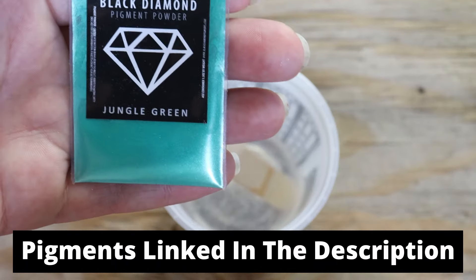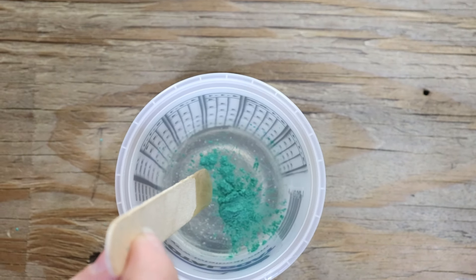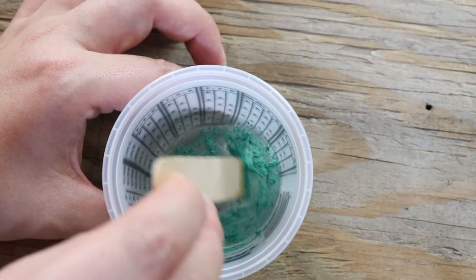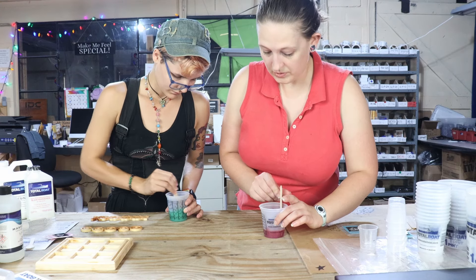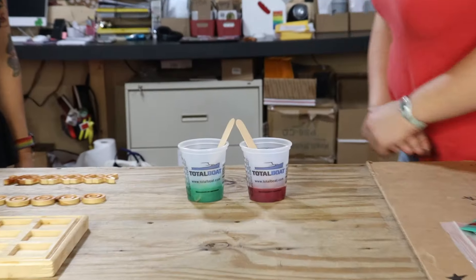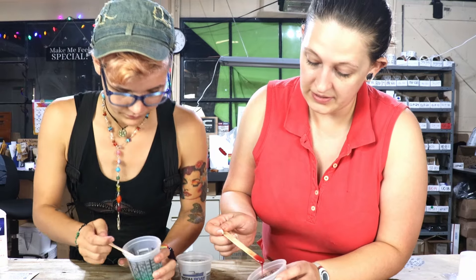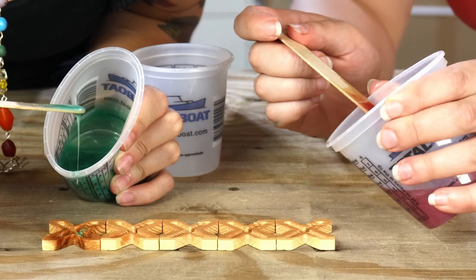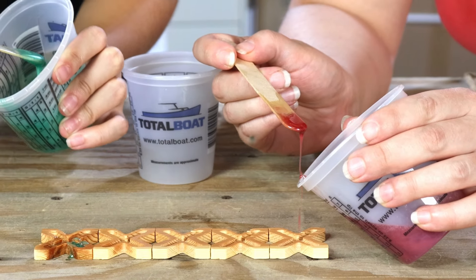This is another Black Diamond pigment powder in the color Jungle Green — this one is so sparkly. We ended up using a smaller scoop of pigment this time because of how rich the Sauvage color turned out. Jungle Green and Sauvage are ready to pour — the moment we've all been waiting for. We kind of just went straight into pouring it in. We figured out that popsicle sticks aren't really the best method to get the epoxy into these small spaces, so if you have any suggestions, let us know — we've been told a paintbrush would be a good tool.